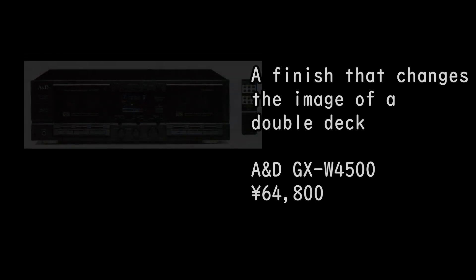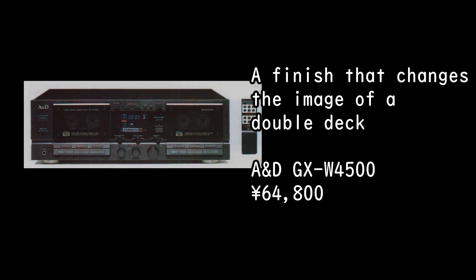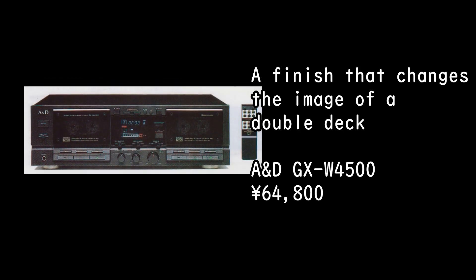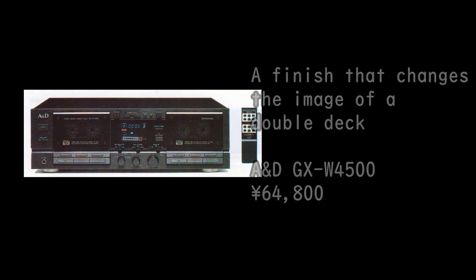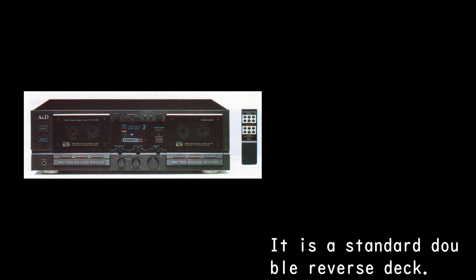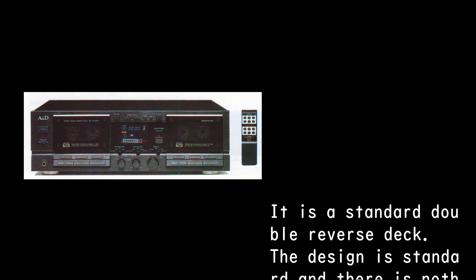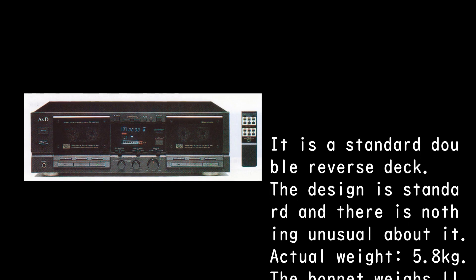A finish that changes the image of a double deck — the GX-W4500, priced at 64,800 yen. It is a standard double reverse deck; the design is standard and there is nothing unusual about it.